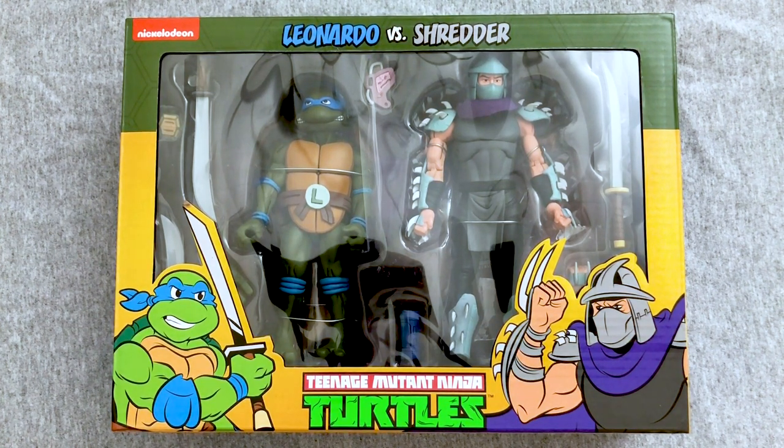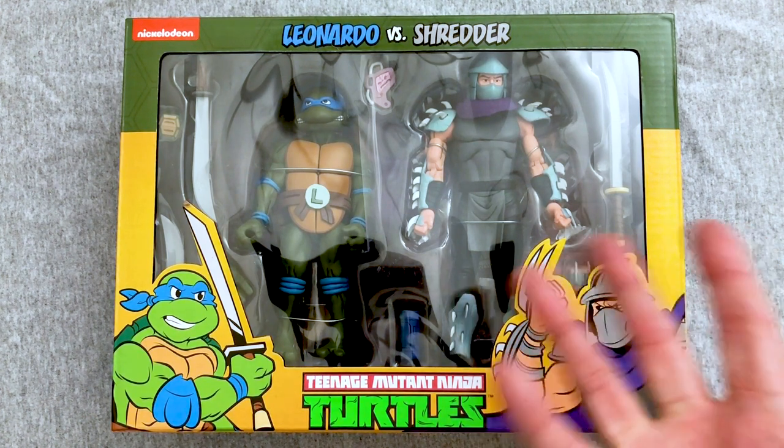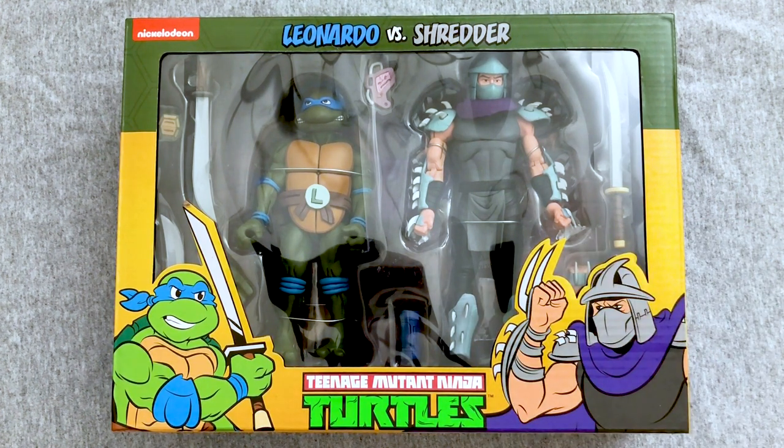Today starts a series I've been wanting to get into for a while, but I had to wait and see what I could find and eventually break over and pay second-market prices for at least this one. We're gonna check out these NECA Teenage Mutant Ninja Turtle action figure two-packs from the original 80s cartoon, which I definitely grew up with and have very fond memories of — and now the theme song is running through my head.